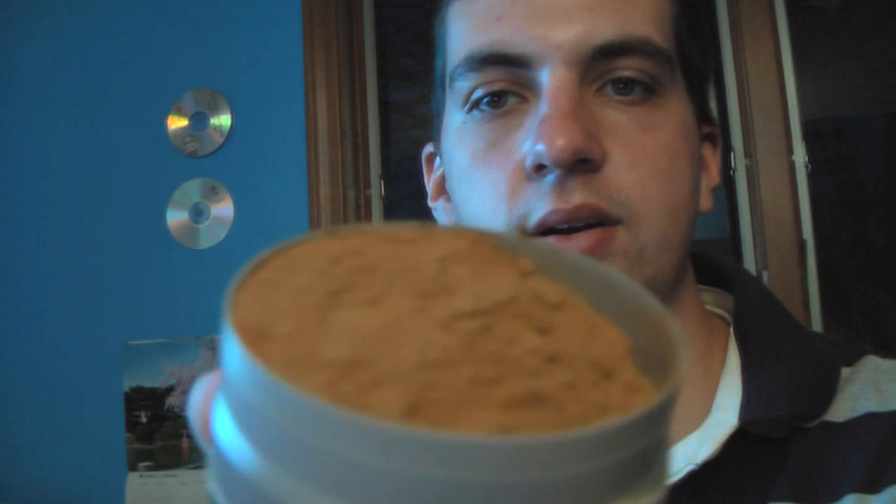You might be wondering what the heck this is. Take the top off — it's pretty much like nothing you've ever seen before. That's what the inside looks like. It's all powder in there. You can see it — try to shake it a little bit. Oh, there goes some.